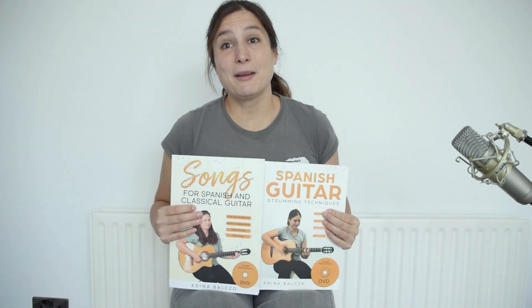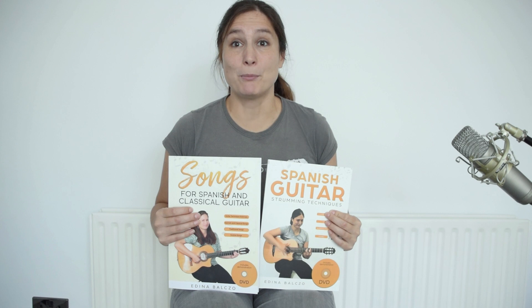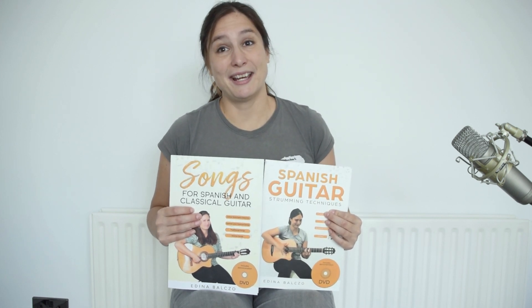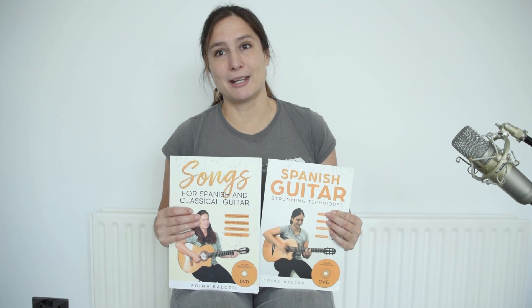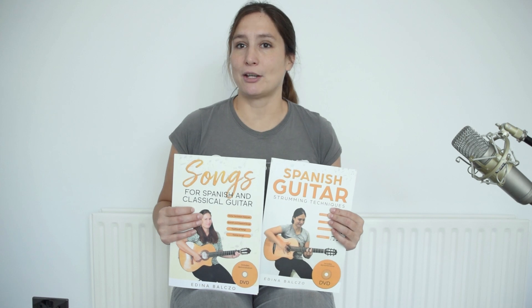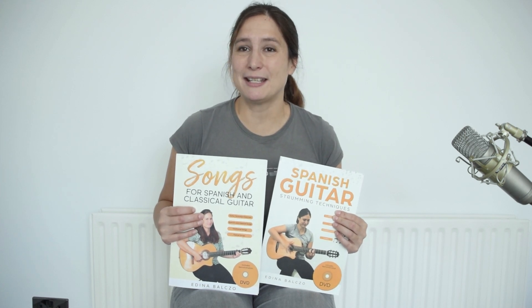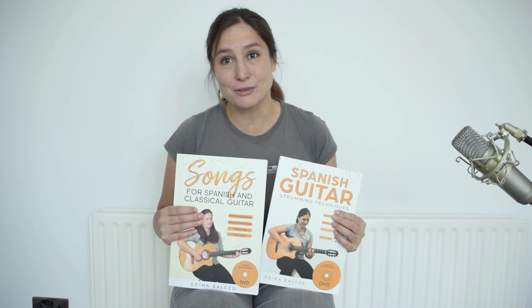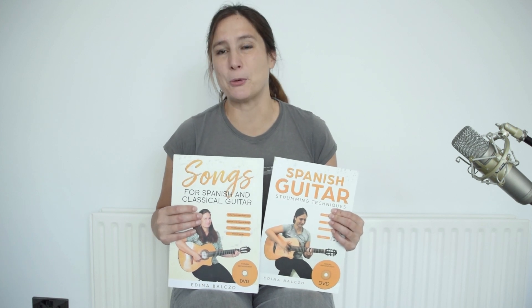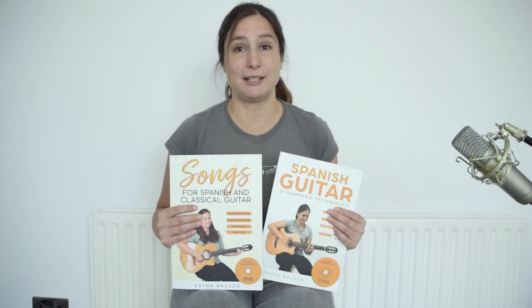These are the items that you can win. You can win one of my guitar teaching books — one of them is called Songs for Spanish and Classical Guitar, which has 25 songs to learn, comes with a DVD, and has some warm-up exercises as well. I also have Spanish Guitar Strumming Techniques, which has 19 different lessons and lots of exercises to teach you how to strum like a pro, and this comes with a DVD as well. If you would like one of these books, just comment the title under this video.